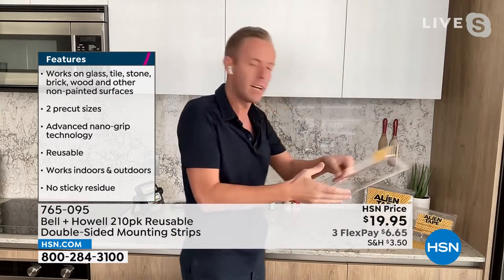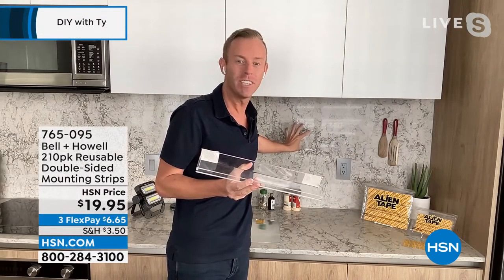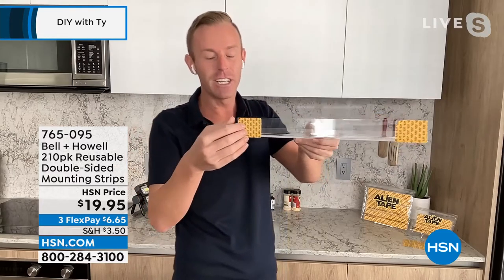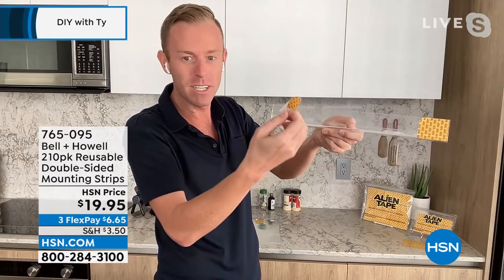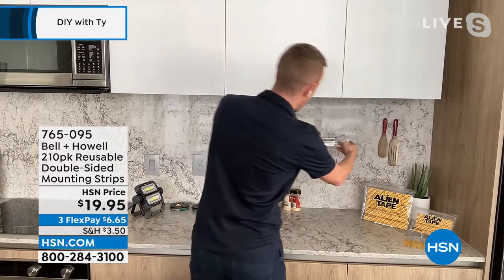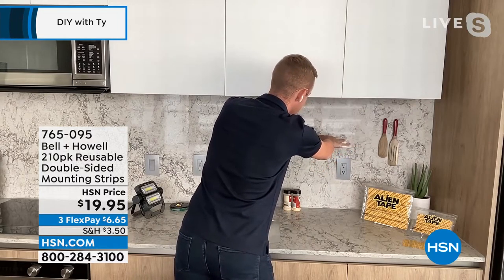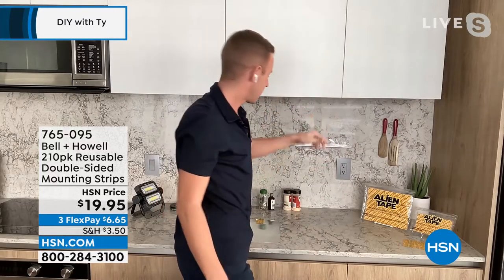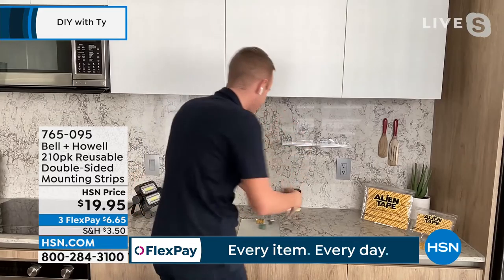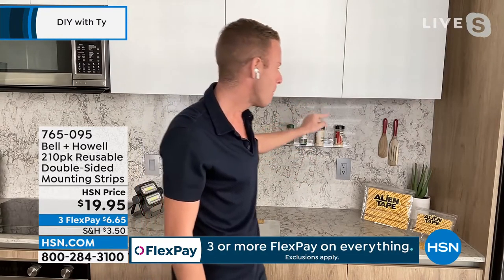Starting with the spice rack demo: an acrylic spice rack going onto a marble backsplash — something you'd never drill or nail into. Using just two pre-cut strips out of the 210 included, Chad removes the protective backing, levels the rack against the wall, holds it for five seconds, gives it a couple of taps to set it, and loads the spices. Acrylic to marble, done.